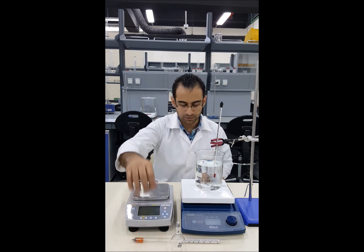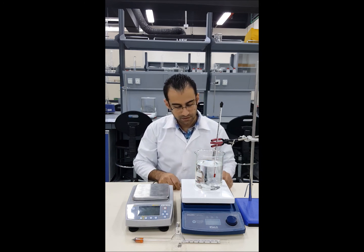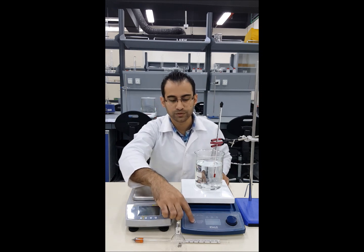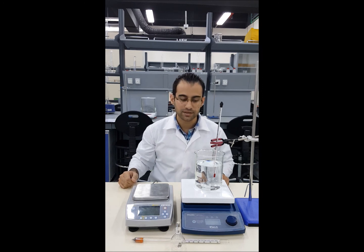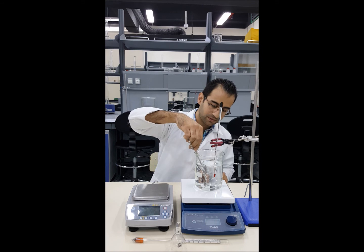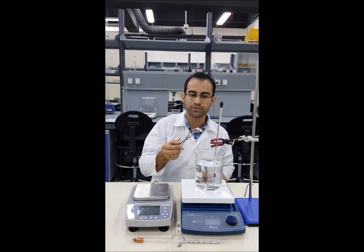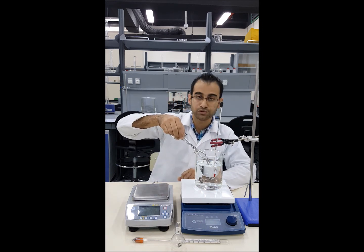To heat the water we are using this ceramic hot plate. We switch it on and between the modes you can change between three different settings. The first is the stirring function, which uses a magnetic stirrer — there is a small magnet inside which turns based on the RPM we set.